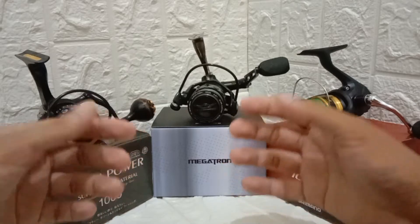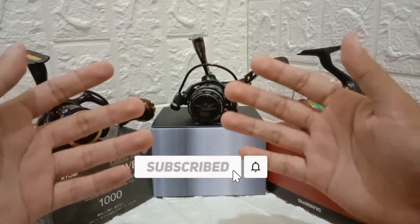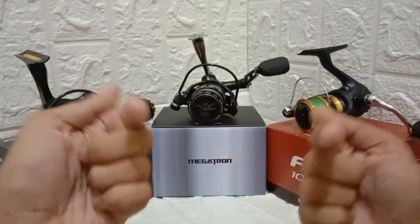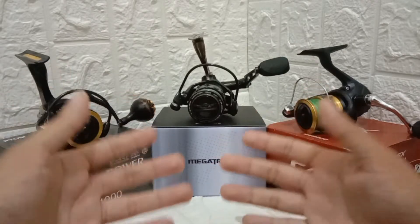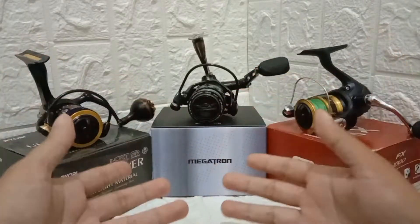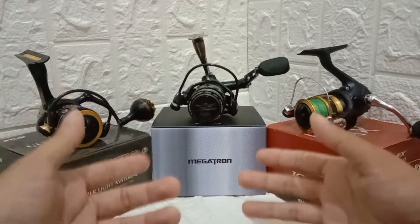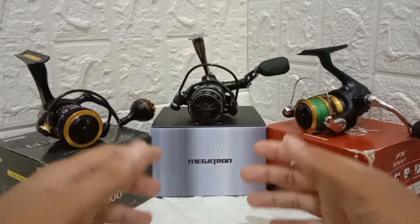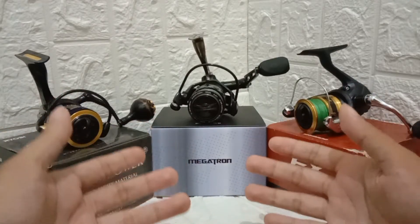What's going on guys? Welcome back to the mslac channel. Today I'll be talking about how to choose the best ultralight spinning reel for you. This video is intended for beginners — people who want to learn about ultralight fishing or are looking to buy an ultralight reel. Here are just a few tips to consider, based on my research and my personal preference.